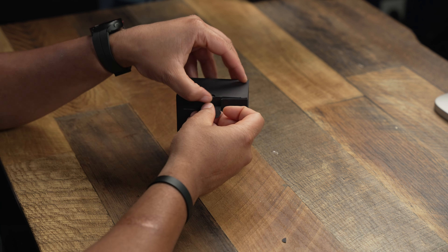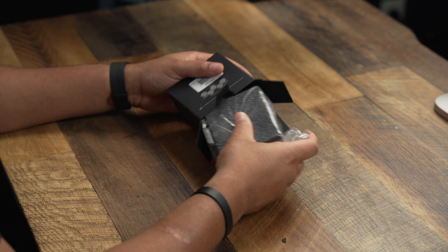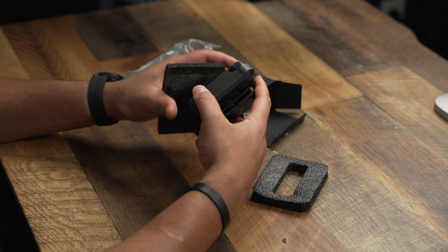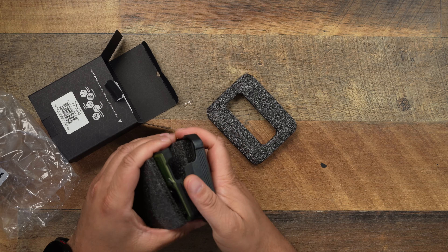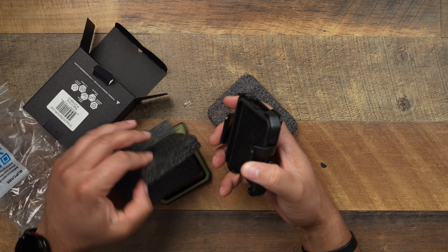Now I've already messed with the Z Fold Subcase case, and that thing was solid. So I expect nothing less when it comes to this case right here, because this is going to be a heavy-duty protection boy. I can already tell, because we got all the plastic.